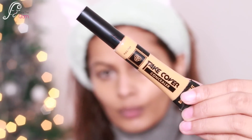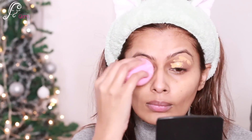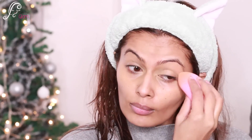I'm taking the cover concealer by Pack again and applying it on my lid area just to cancel out any darkness. This is the shade banana split, and you can see my eyes are looking much better now.